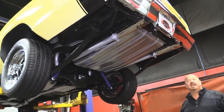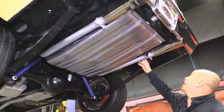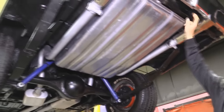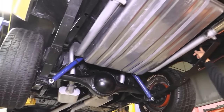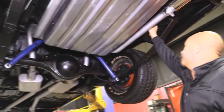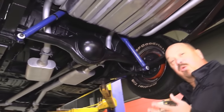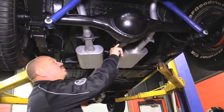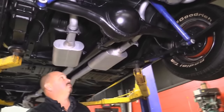We're underneath this 69 Coronet and she is beautiful underneath also. You can see she's got a brand new tank, brand new straps, fairly new exhaust — the tips look great. The rear bumper also looks new. I always check the cross member in the back — that's one of the first things to go. The drop downs look great. You've got to check the trunk floor on these babies — those are definitely the first thing to go. The A-frame is in beautiful shape, looks like she's got new shocks. Looks like a 489 case with a 323 gear — and she is a Sure Grip.